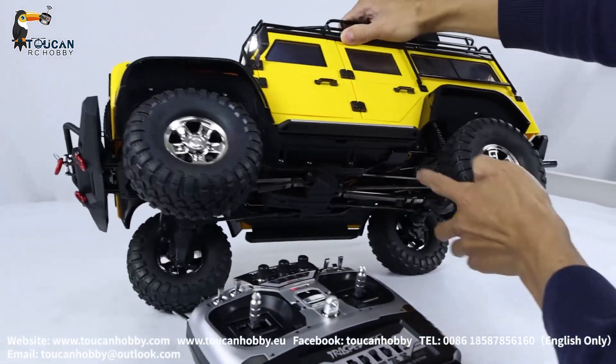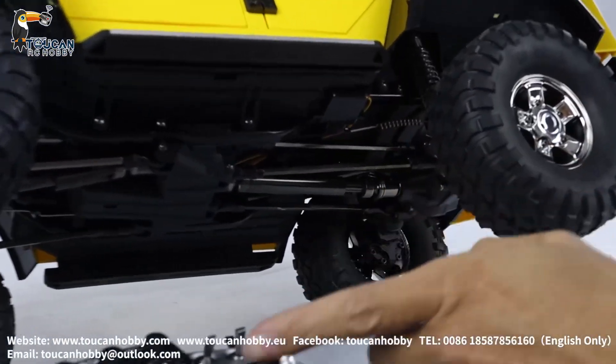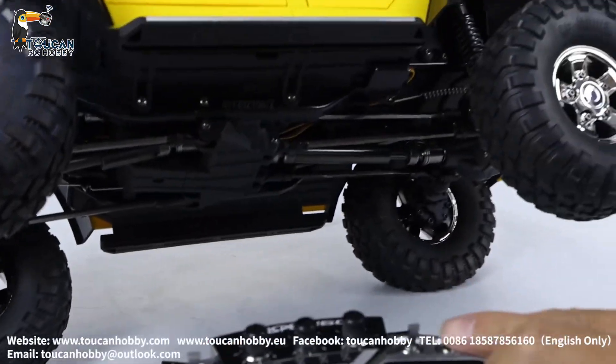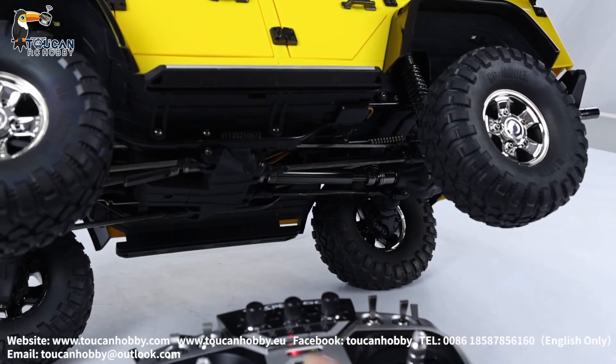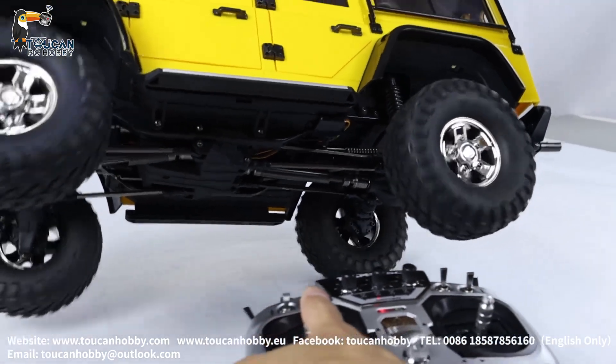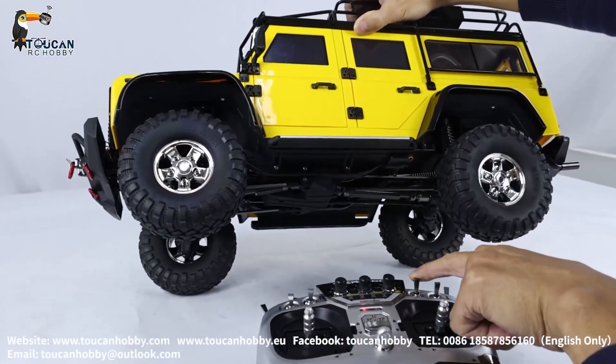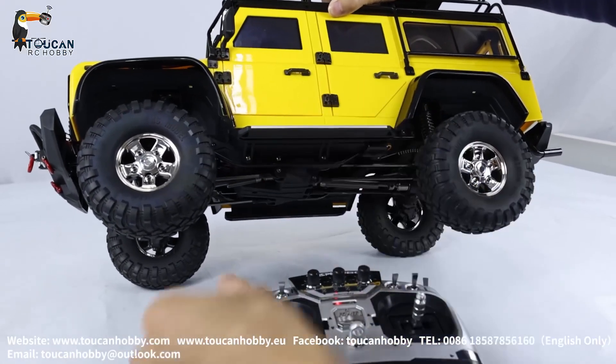And the rear side has another servo to lock it. Now it's unlocked — lock it. So now all four drivers are engaged. Rear side unlock, forward unlock, lock.